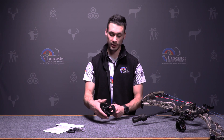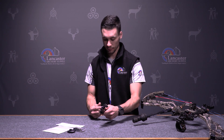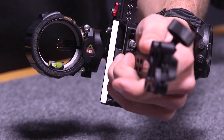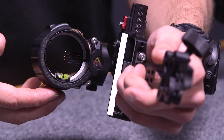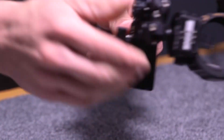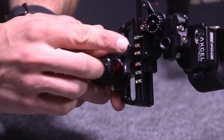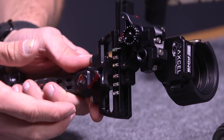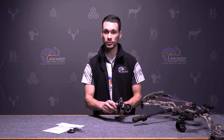Same goes for a five-pin like we have here. You have five pins — the top one you could set for 20 yards, all the way to 30, 40, 50, and 60 as your bottom pin. Then your bottom pin becomes the floater with the AccuClicks. So you have 60 yards on the top click, run it down, and you'd be at 70, 80, 90, 100 yards. It just makes it really easy — hit that click and you're set.